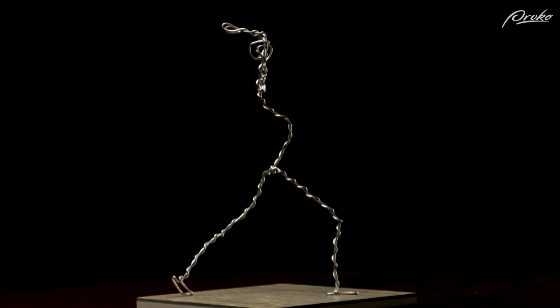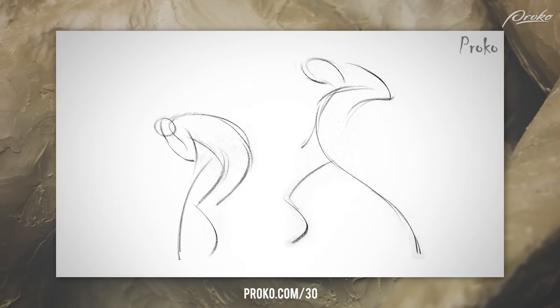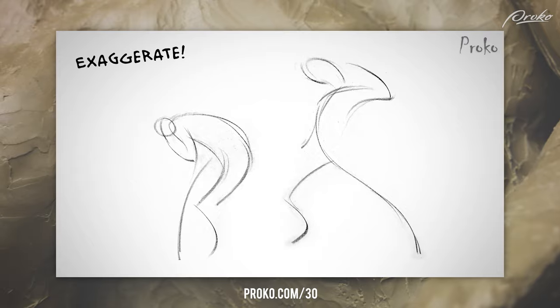We want to pose the armature to create an extremely expressive figure before we begin to add clay. Once the armature is encumbered by clay, it becomes more time consuming to make big changes in the gesture. In my opinion, it's better to push the gesture just a little bit further than reality, because I think it's better to have too much gesture than too little.